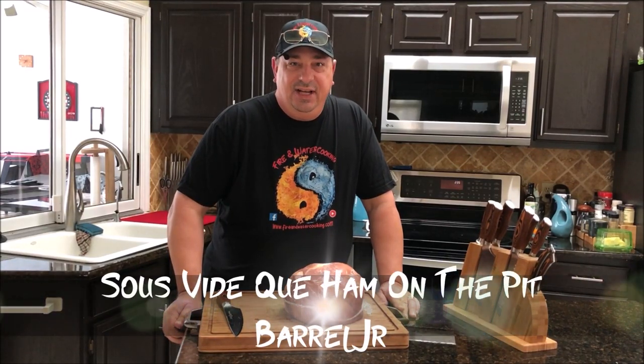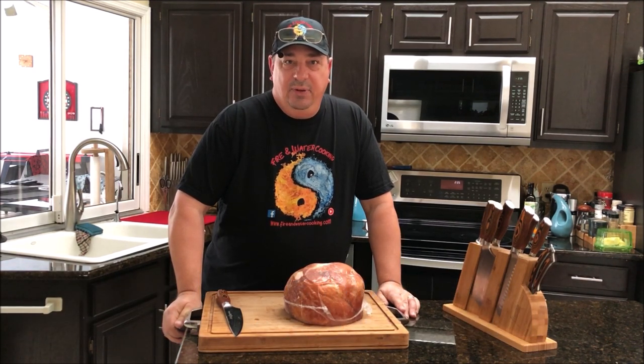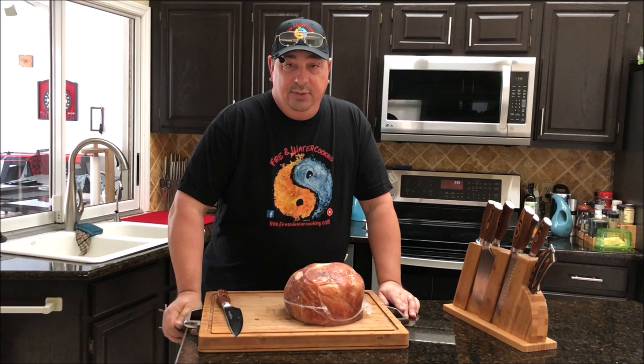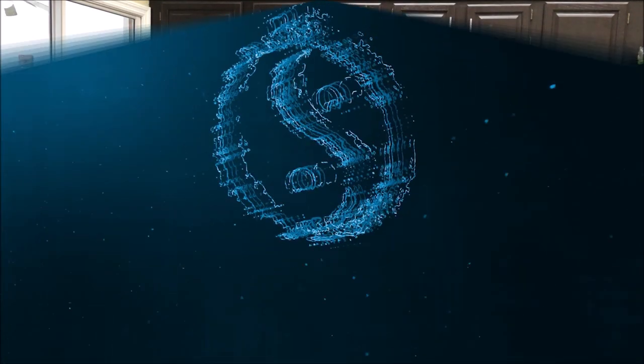Welcome back to the Fire and Water Cooking channel. I'm Darren, and today it's the day before Thanksgiving. I've cooked a whole bunch of turkeys in the last couple weeks for the channel and I don't feel like making another turkey for Thanksgiving. My family requested a ham, so that's what I've got. I'm going to prep it today and finish it tomorrow.